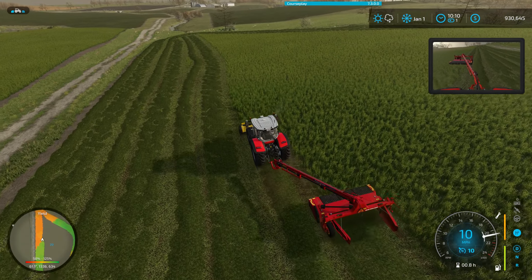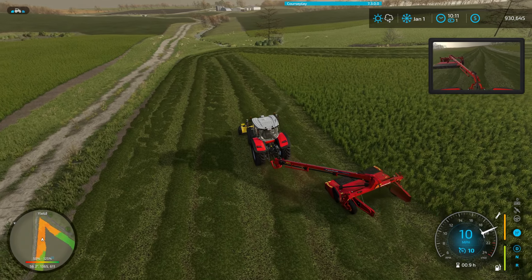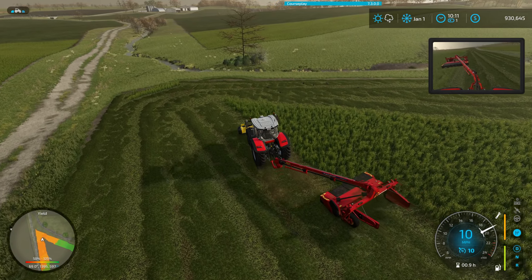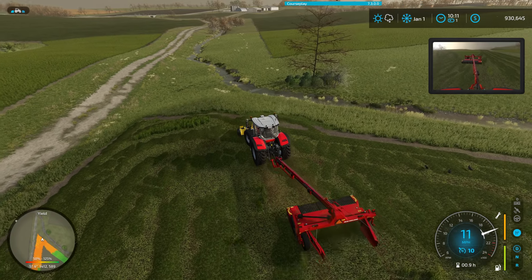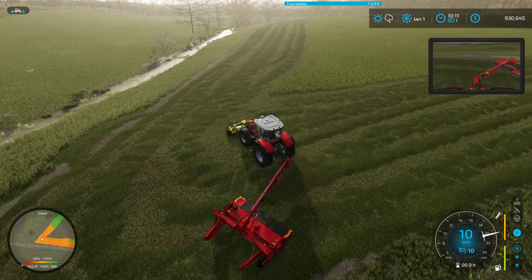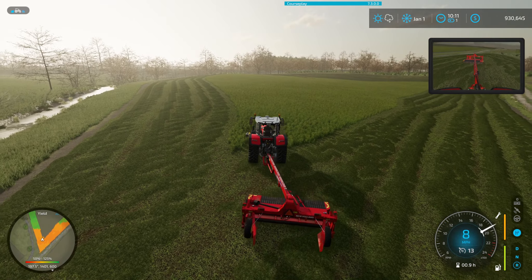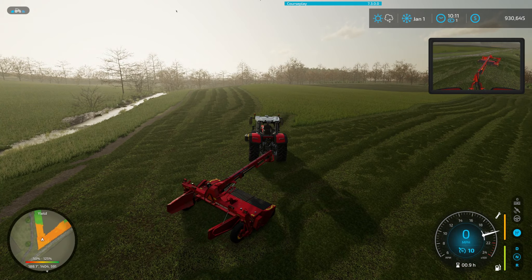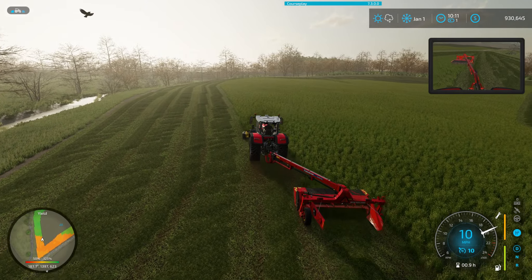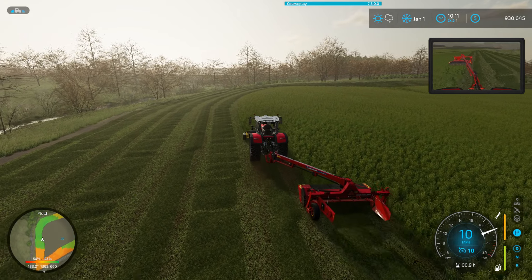So all this grass that I'm cutting right now is going — slightly, maybe — and it's just going to be for animals. Obviously I don't have those animals so it's going to be sold. I'll probably end up selling them to the local shop to help farmers in the area.